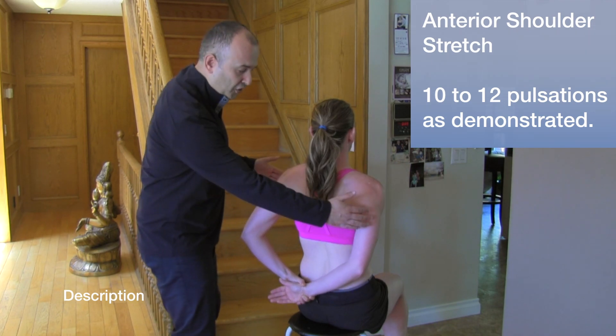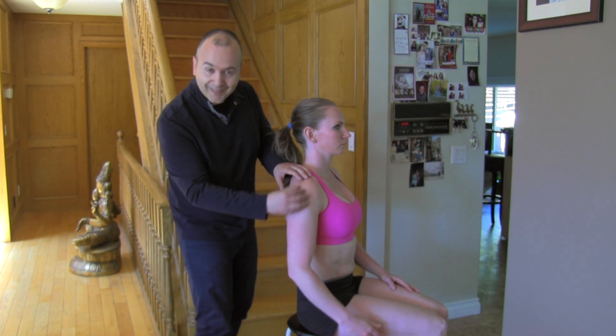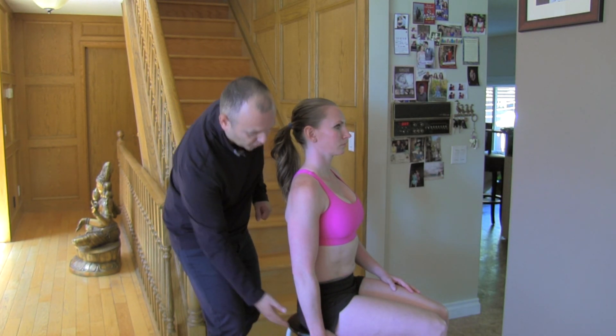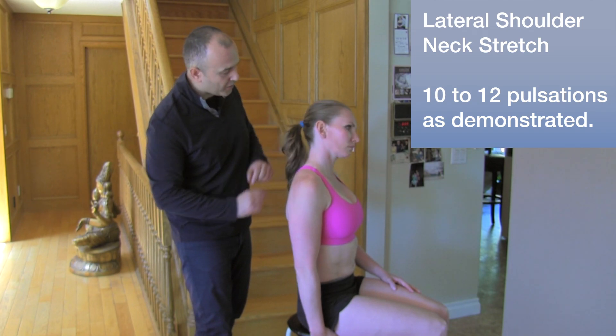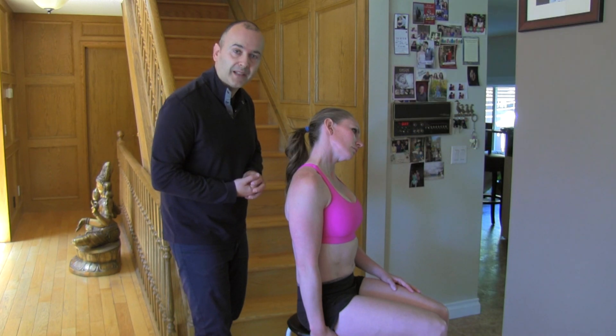Now we'll have Mickey face the wall. This next one is to help mobilize the lateral — the side part of the shoulder. You're going to anchor yourself by grabbing the stool and then slowly tilting the head in the opposite direction while you anchor down. So you're getting a nice pull, coming back and forth — releasing tension, increasing tension — a nice mobility exercise.